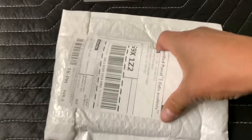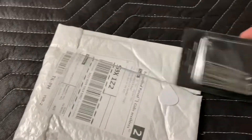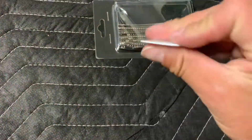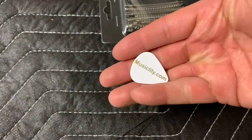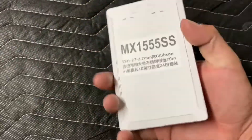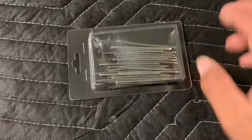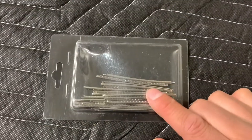Let's unbox the frets now. So these are the pre-cut frets. Music Lily always sends guitar picks with whatever products you order. I ordered jumbo frets because I like using jumbo frets — they'll be going on my purple burst custom guitar.